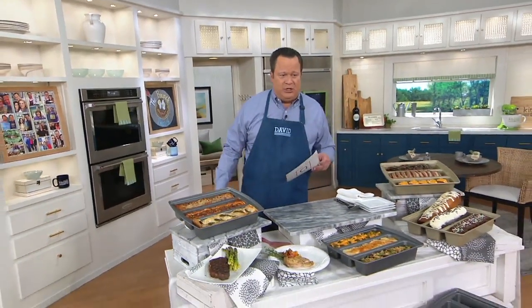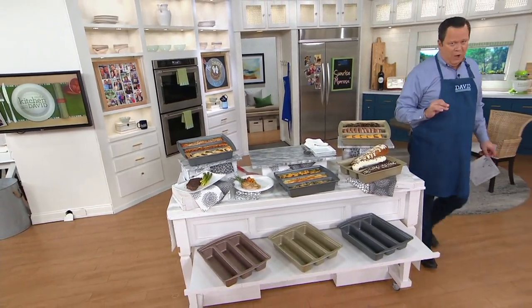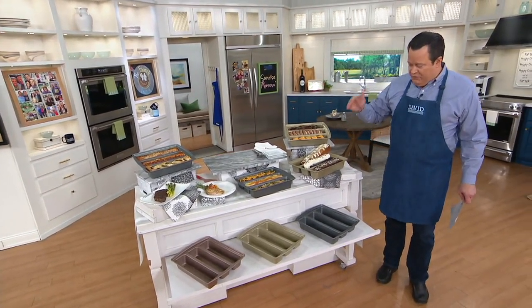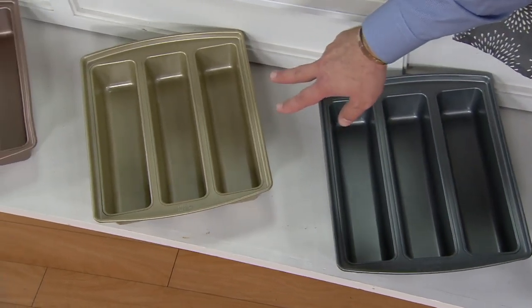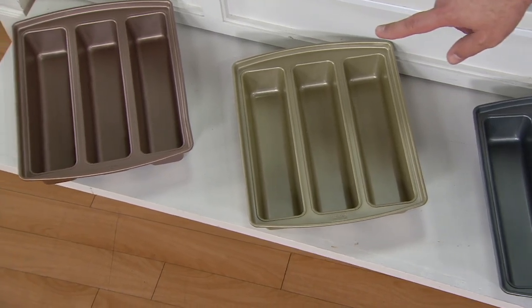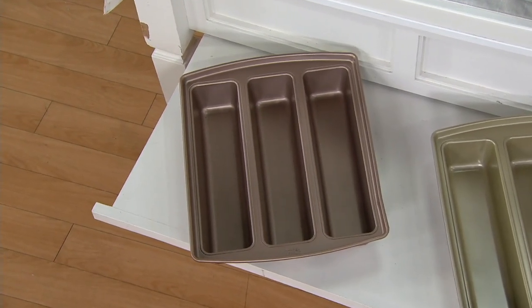Three easy payments of $6 and change. The whole shooting match is under $20. And if you're looking for something that will help you at mealtime, and right now we're doing a lot of cooking at home, this could be the ticket. Down below are my three colors. I have graphite — most popular. In the middle I've got gold, only 2,000 in the gold. And finally on the end I have it in copper, most limited in that copper, fewer than 1,700 to go around.